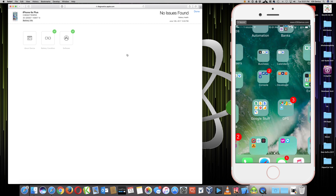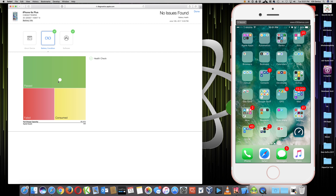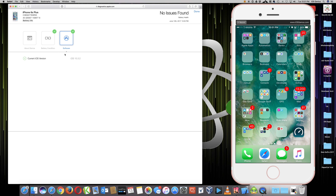Test complete - close it. Now we have About the Device and Battery Condition. The white dot is still pretty much in the same area. Full charge capacity is at 85.54%. My OS version is 10.3.2 - I'm current. If I didn't have the current version it would give me a yellow flag saying you need to update your iOS. They always recommend the latest iOS - technically every new iOS updates to fix whatever previous problem existed, even if it's not related to your current issue.